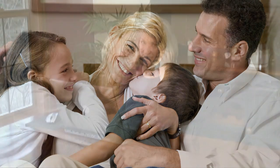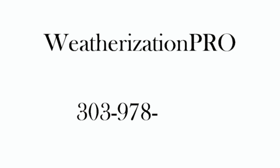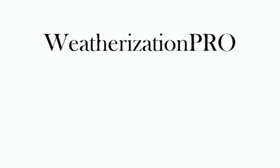For more information, or to purchase your commercial grade duct sealant materials, contact your local Weatherization Pro dealer contractor, or call our National Weatherization Pro headquarters in Denver, Colorado at 303-978-1500. You may also return to the homepages of our weatherizationpro.com website and contact us electronically.